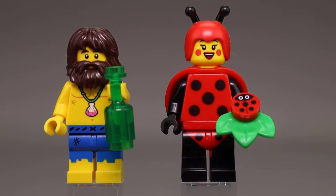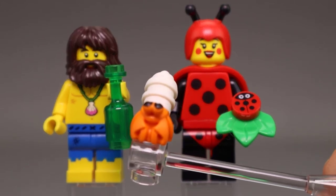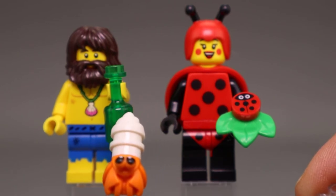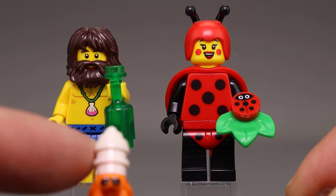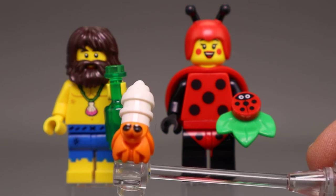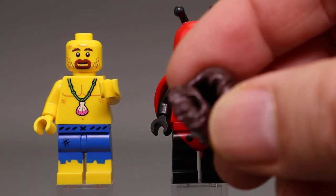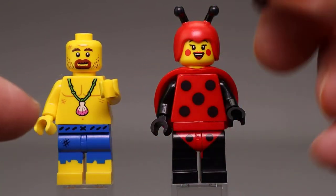They did a nice job on the legs keeping that look. The Shipwreck Survivor comes with this little hermit crab piece — you can see his little eyes and claws in the front. The body back here is done with a stud and then an ice cream topper or poo piece. The crab turned out very nicely. You can see the surfer is wearing a shell necklace, maybe with seaweed. And the hairpiece reminds me a little bit of Hagrid's hairpiece — it's got the beard and everything integrated in.